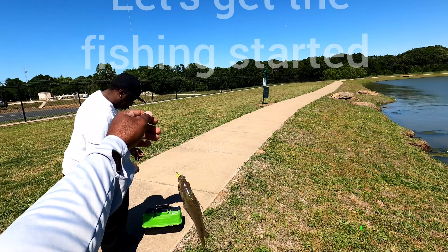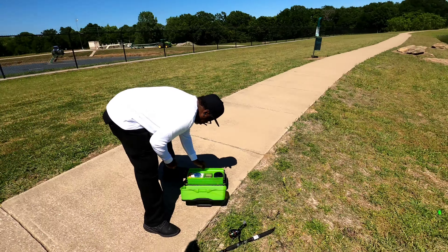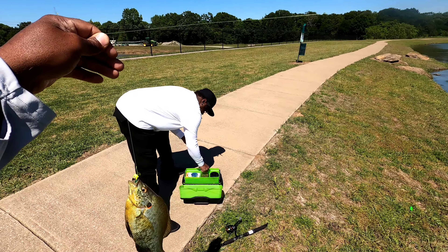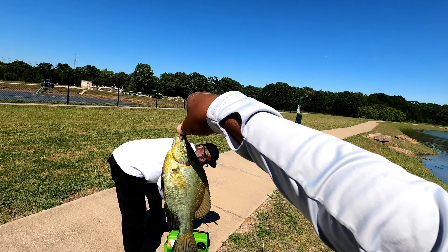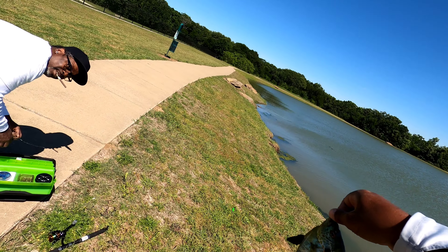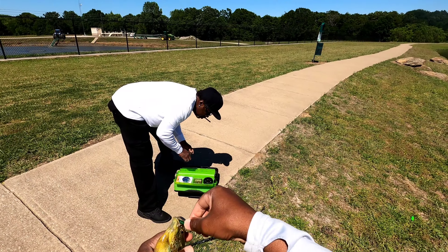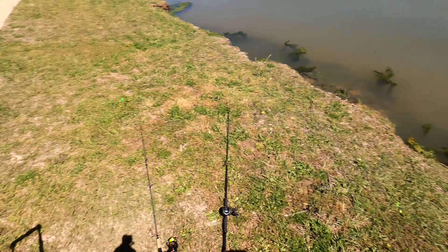Oh we ain't going nowhere — when you catch one, that's where they at! Look at this big old male red ear shell cracker! Eight inches long, look at that belly. That's a male — see, that's a male. First fish of the day, got him on a roadrunner. I ain't even thrown a worm yet. Welcome to the Slab Hunter show YouTube! First one of the day — hand size, man size, pan size!